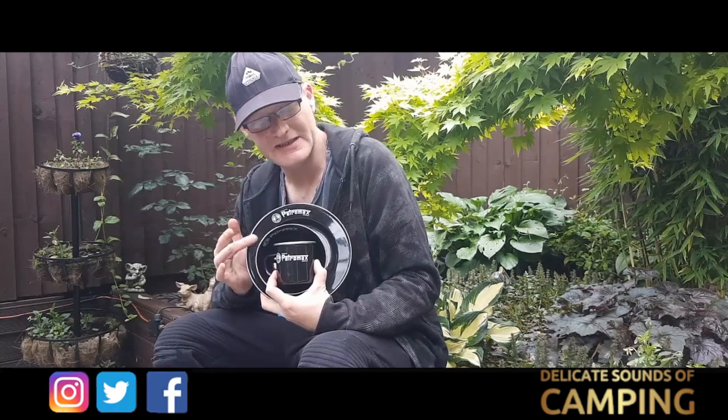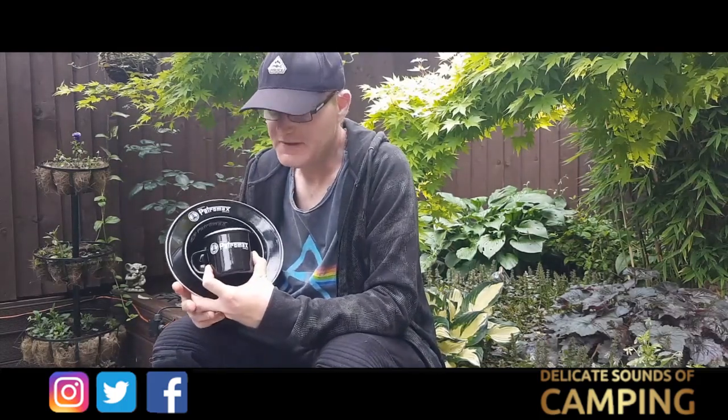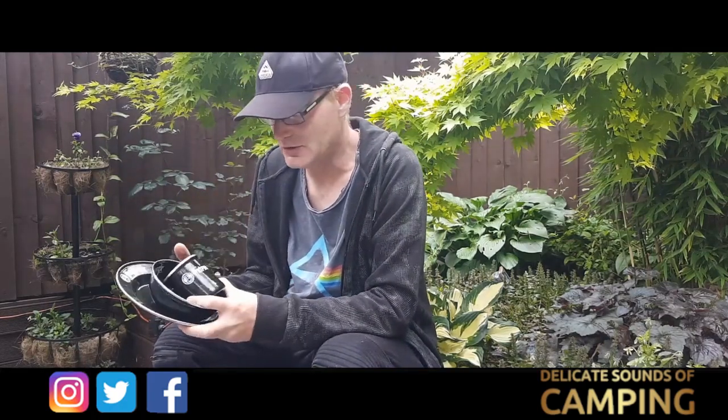Hello and welcome back to Delicate Sounds of Camping. Today I'm going to do a review on the Petromax cup, bowl and plate. Now these do come in two different colours — either the black one like here, or they come in white as well. The only difference is the colour; the Petromax logos on the white ones are black so they stand out more.